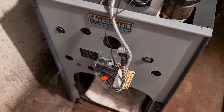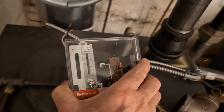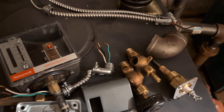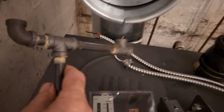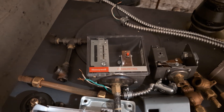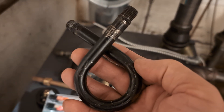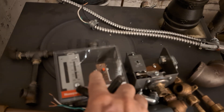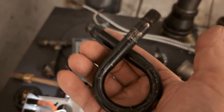Right off the bat, one of the things we discovered was that both the safety control and the operating pressure control were mounted on a single pigtail using a manifold. If that weren't bad enough, the pigtail was steel. If this gets clogged, you wipe out not only your operating control but the safety control as well. They should always be on separate pigtails.